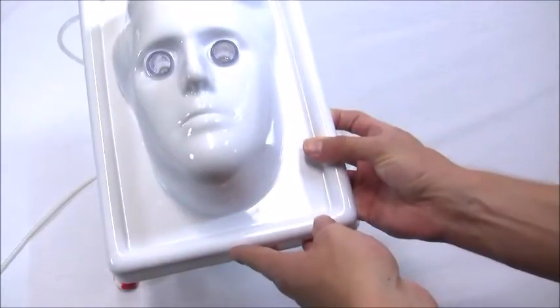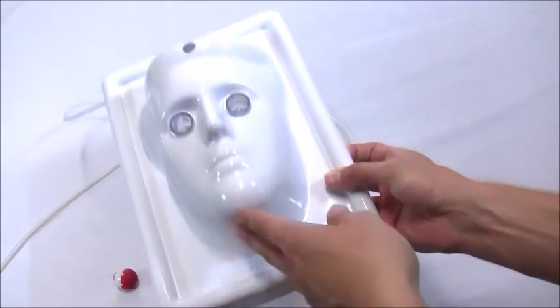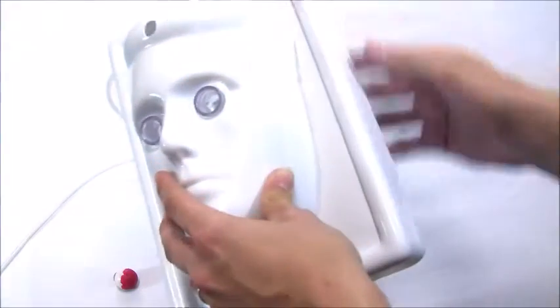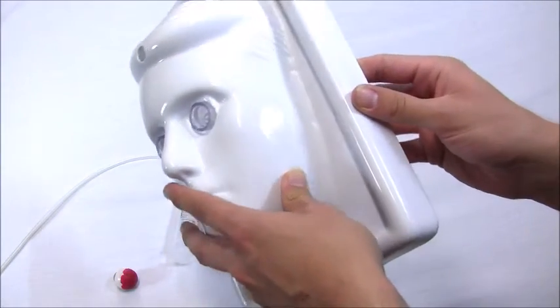First things first, this is the head shell. These clear cups are the functional end of the device. These actually hold the eye that you're going to be doing the surgery on.